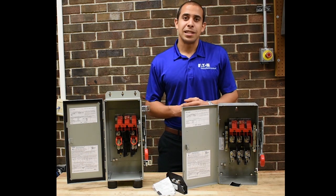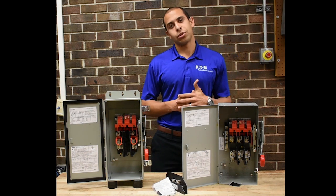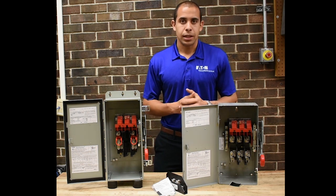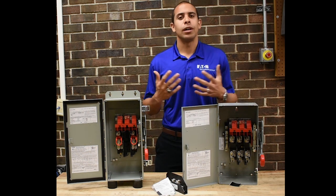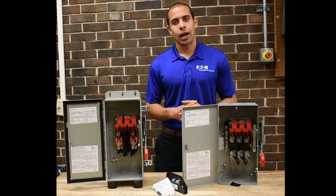If you cover those two bases, the only exception is at 1200 amps, 480 volts — the National Electrical Code requires ground fault protection at that amperage. In that case, you have to go to our 1200 amp shunt trip safety switch and select the ground fault option.